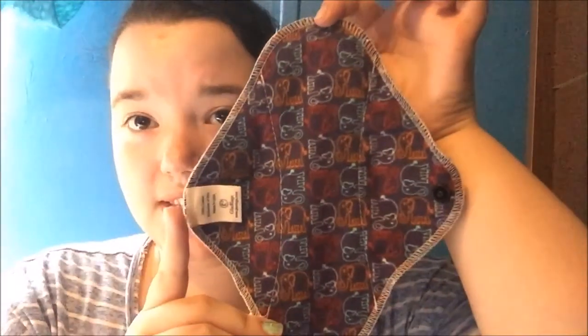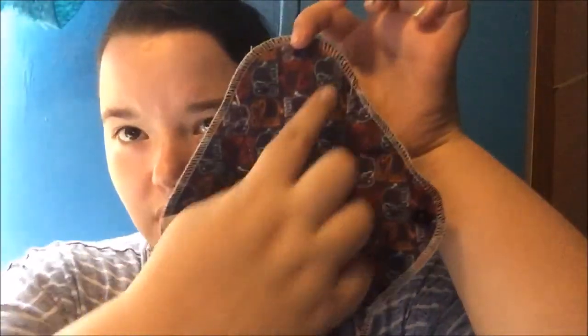They do have some absorption sewn in, and you can see that on the back where the absorption is. These are nice — I do need some absorption in my liners, not a whole lot but at least a little. I like this. This pad is great on-the-go, just like Party in My Pants, which is a pad I keep in my purse for on-the-go just because they fold up so nicely and are very thin.